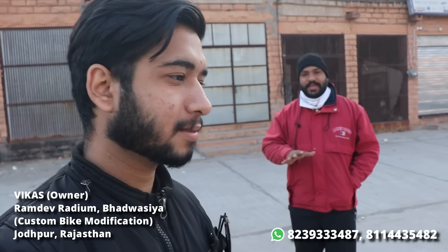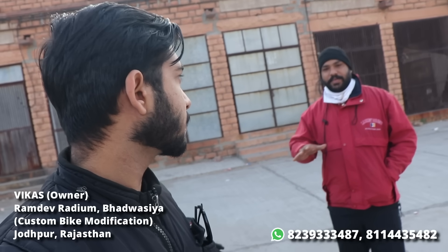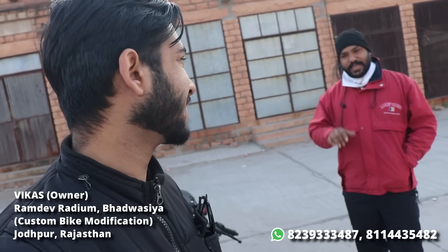One more thing — what is the address? This is Jodhpur, Rajasthan. This service is only for Rajasthan.